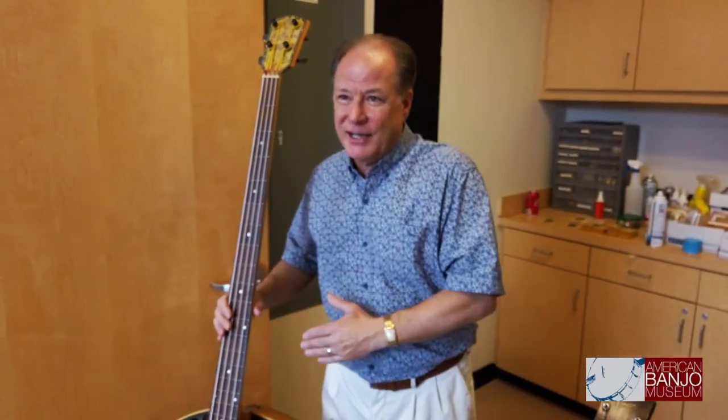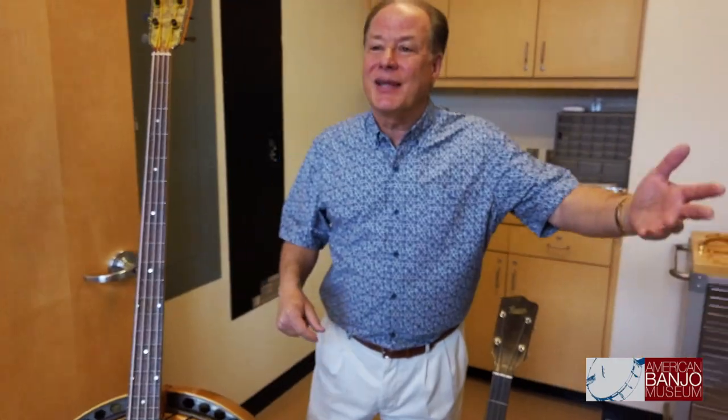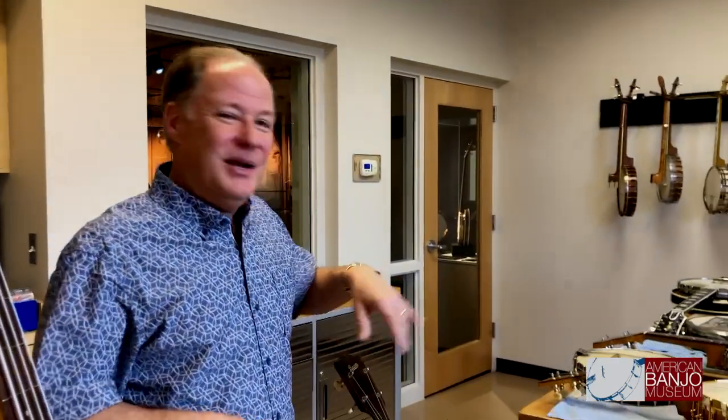So these are banjo hybrids — from the lowest end of the musical spectrum all the way up to the highest end of the orchestral spectrum, banjos were made to fit the bill when there seemed to be a demand to fill. I hope you've enjoyed this little tour and seen something you haven't seen before, because these are some of the oddities and oddity treasures of the American Banjo Museum.